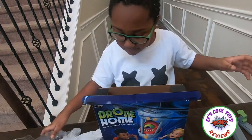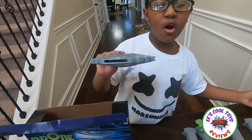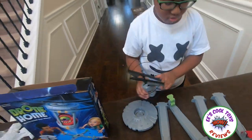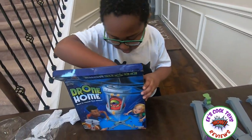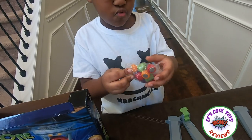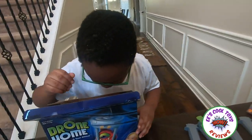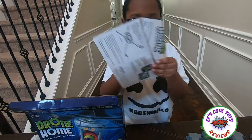Okay, next item. What do we got? Ooh, what is this? It kind of looks like Star Wars. It's called a drone base — look at it, it's so cool! I think one more item is in here — whoa — it's the aliens! That's cool, look at it. And a charger and some instructions. That's it!